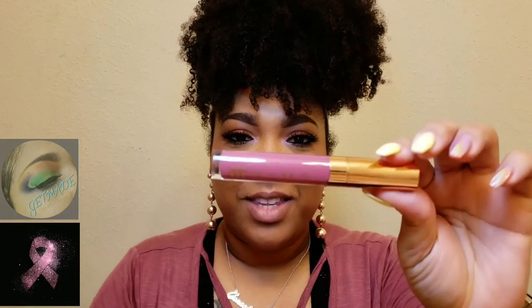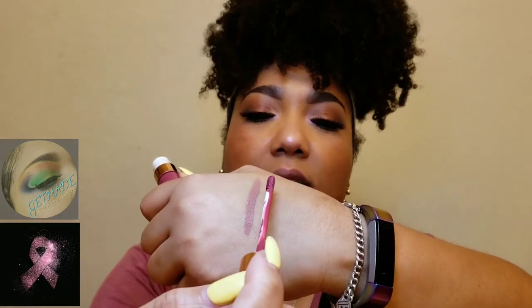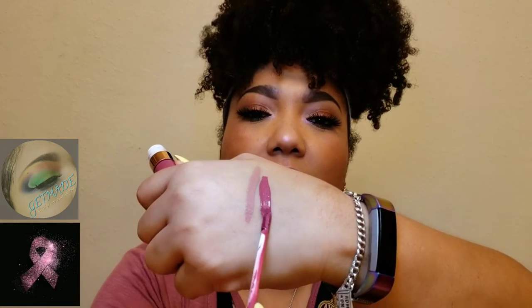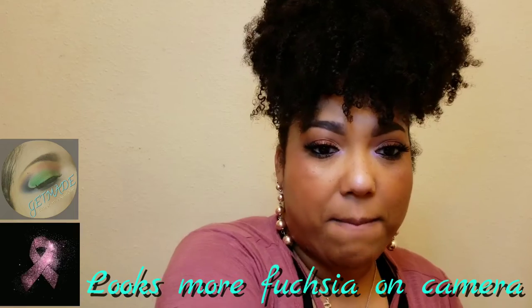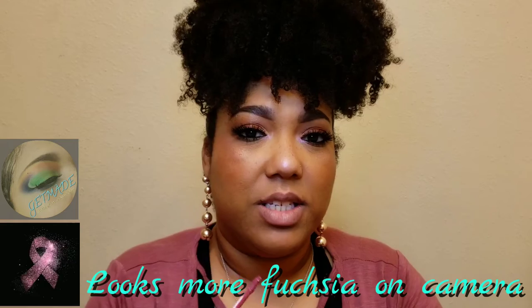The next one I want to try is one of the newer shades they just released. This color is called Raw. Yeah, this is definitely going to be more on the pinky side. It's the same doe-foot applicator, and that's the color of Raw — a pretty kind of mauvey pink. This is just dry lip with no lip balm applied.